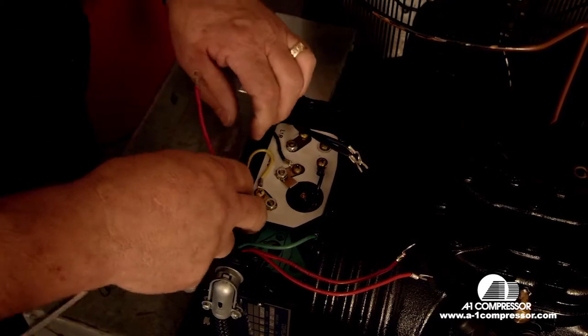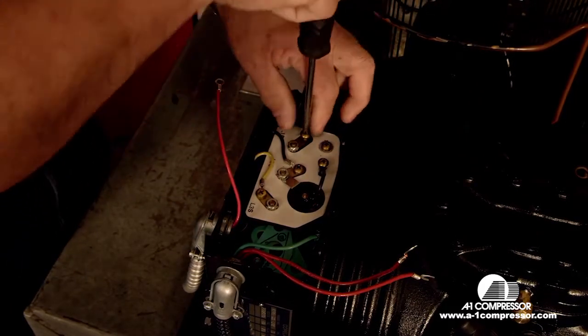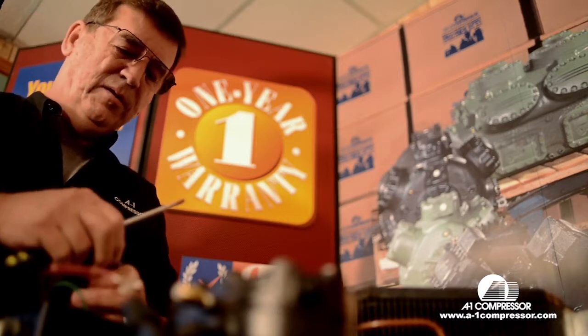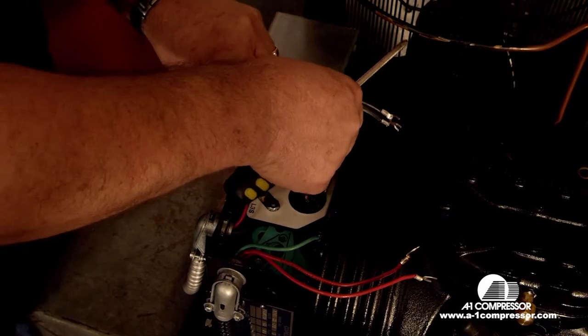The next wire we're going to go to is your run terminal. It gets one wire from the relay and capacitor assembly — the red wire. It also gets one of your lead terminals and one of your condenser fan motor wires.